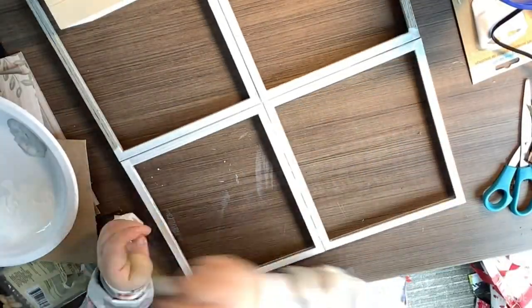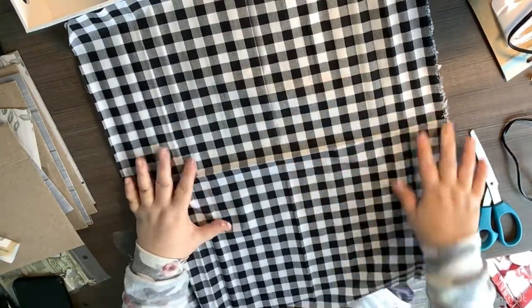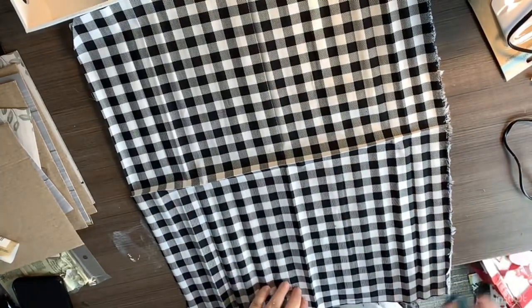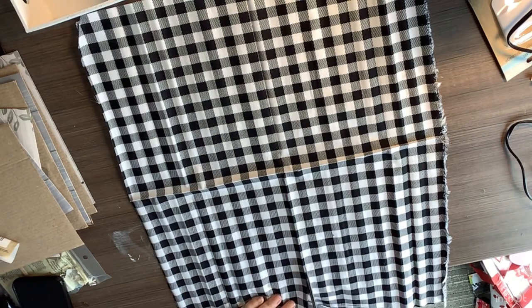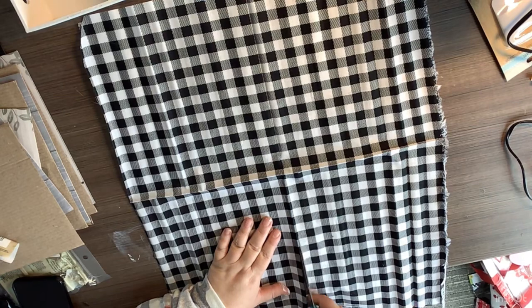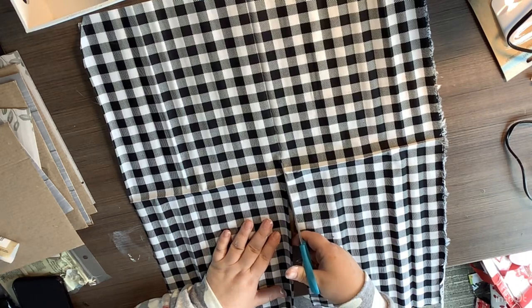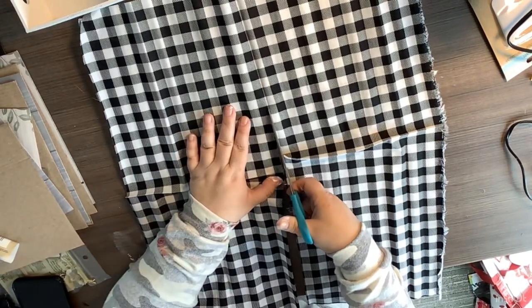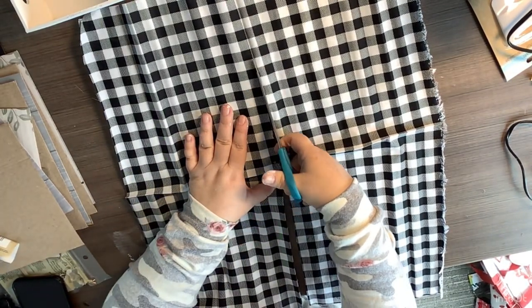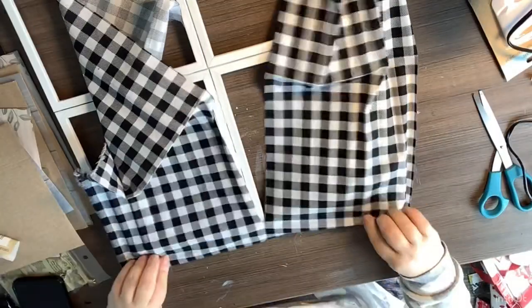After we get that finished, we're going to take some buffalo check material from the Dollar Tree. All I'm doing is unfolding it — we're going to cut right up the middle all the way to the end, stopping about an inch before the end. We're just making a little faux curtain for our window. I was talking a little too fast — hopefully I'll get this iron all figured out. The COVID didn't help any; it kind of set me back a little bit, but I'm getting there. Thank you for praying for me.